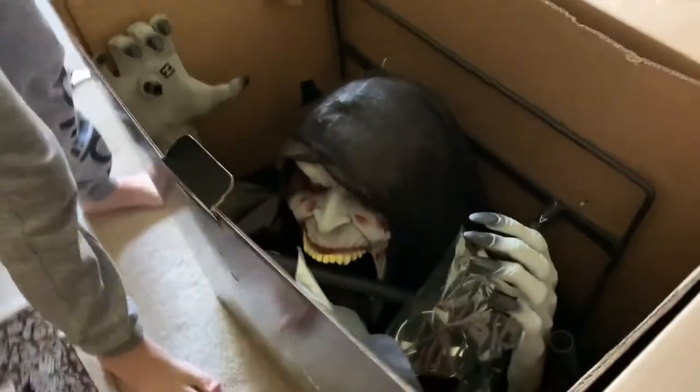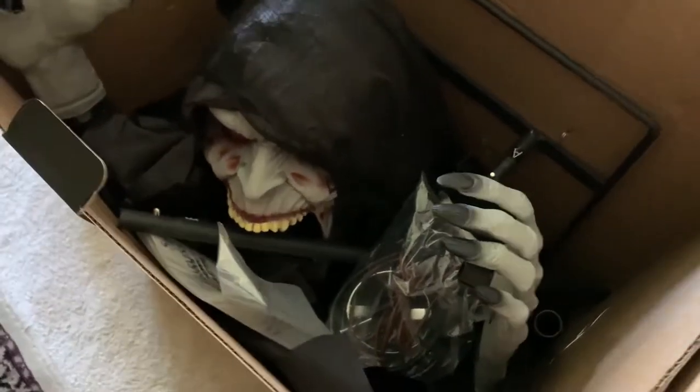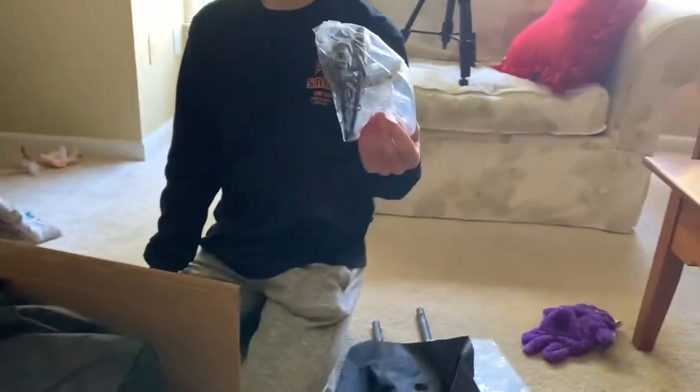Oh my god, so right away off the bat we can see like everything. So it looks like we're going to have to tip it over this way. We've got some holes, probably. Instructions. Headdress. Fog attachments.